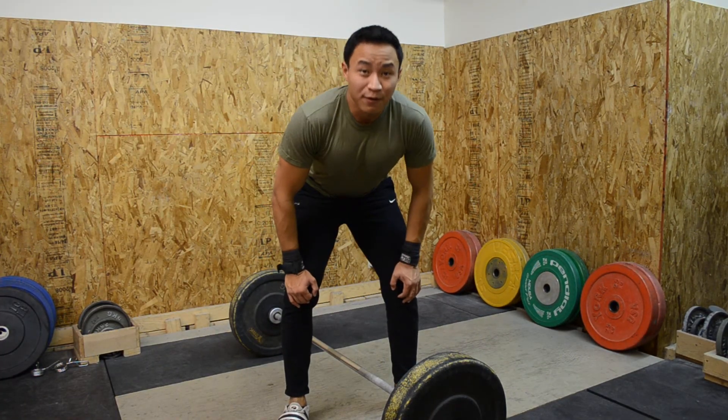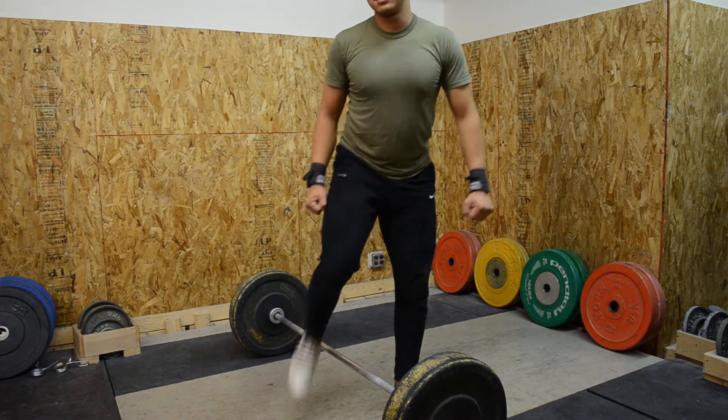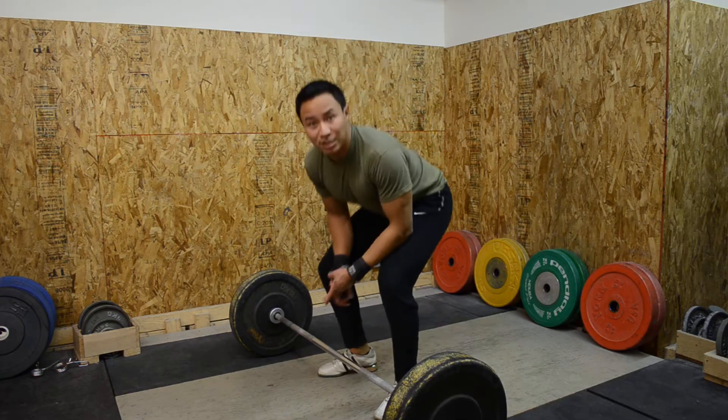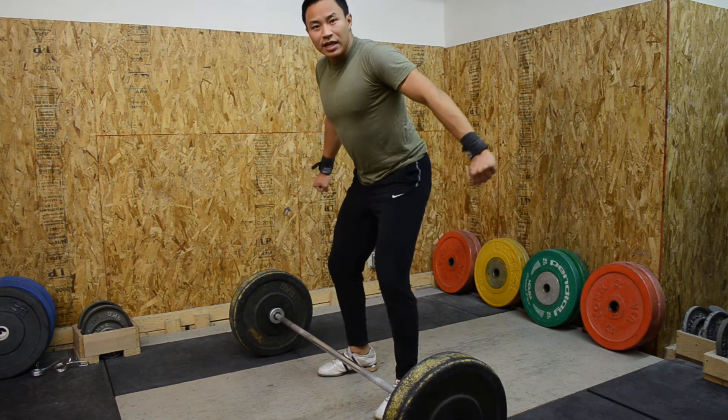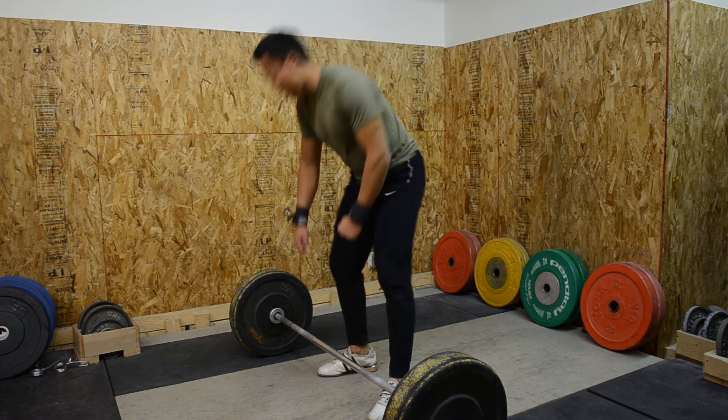Here's a snatch pull followed by a slowdown in the lowering part of the lift. We'll have a normal snatch pull, and then as we're lowering during the eccentric part of the movement, we'll have a five count to go down.